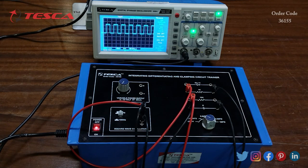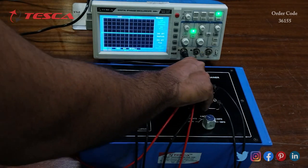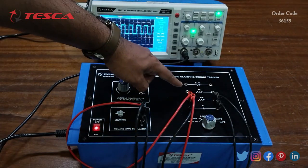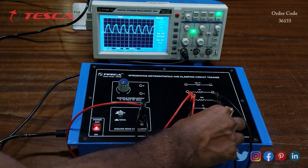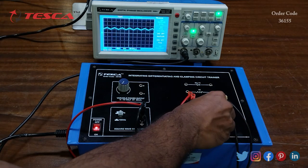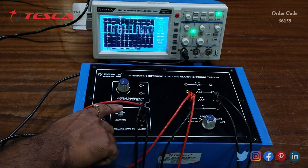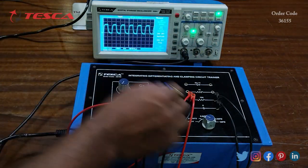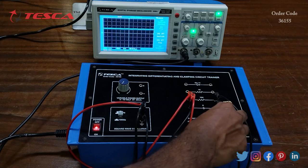Now we change the resistance value from 1k to 10k by changing the connections. This is the waveform we are getting. Again we change the capacitor value and observe the changes on the waveform. Now providing 10 kHz frequency, here you can see the waveform and you can again change the capacitor value.